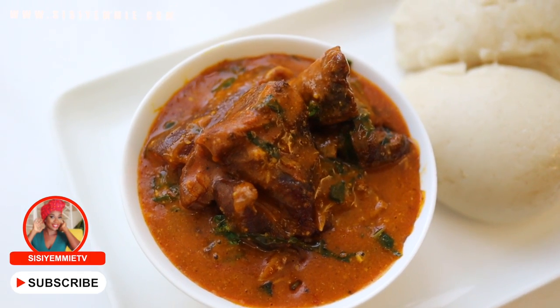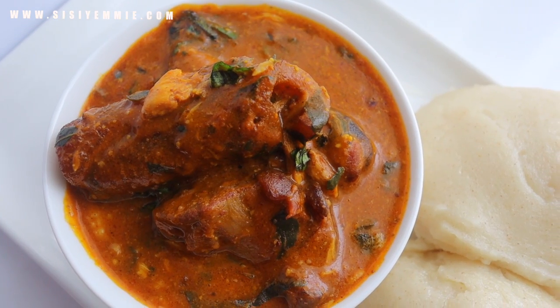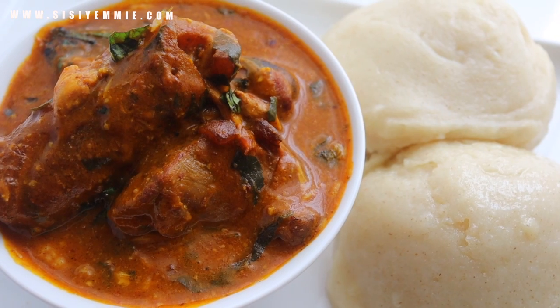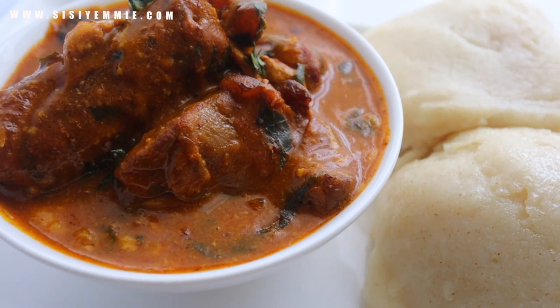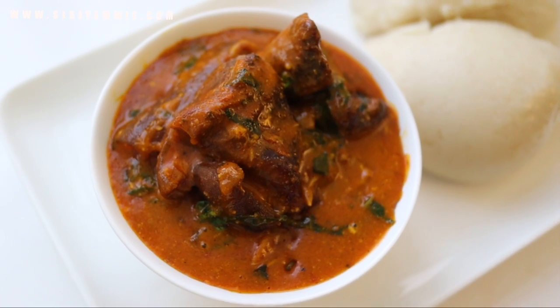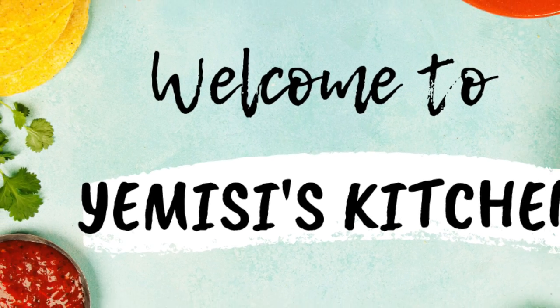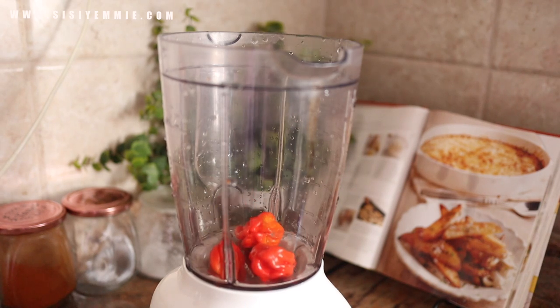Hello, welcome back to my kitchen! If this is your first time here, you're welcome. My name is MC and today I'll show you how to make semo and also how to make this delicious ogbono soup. So if you're interested, keep watching. Don't forget to click the like button and subscribe if you haven't.